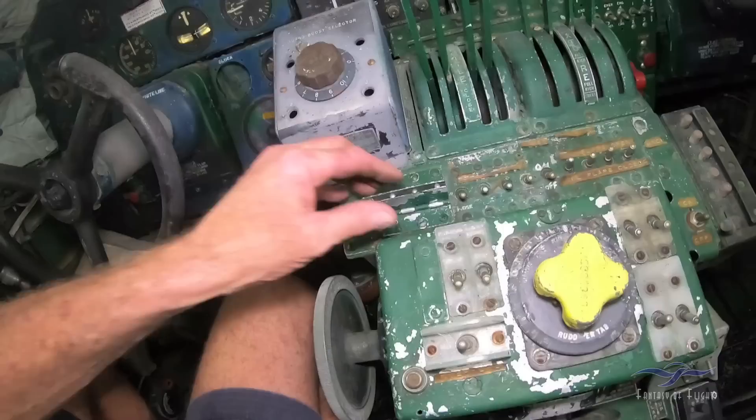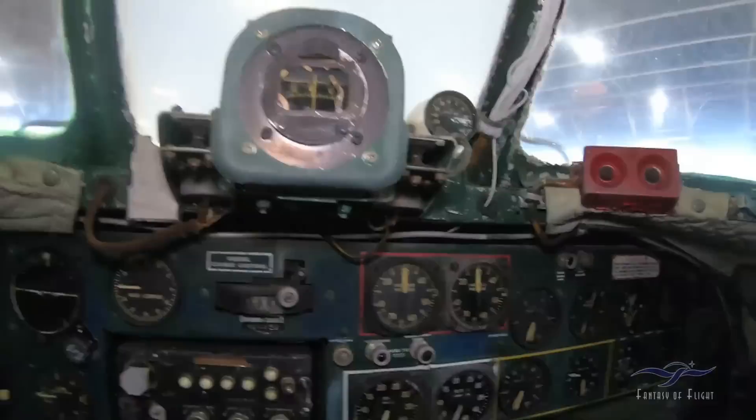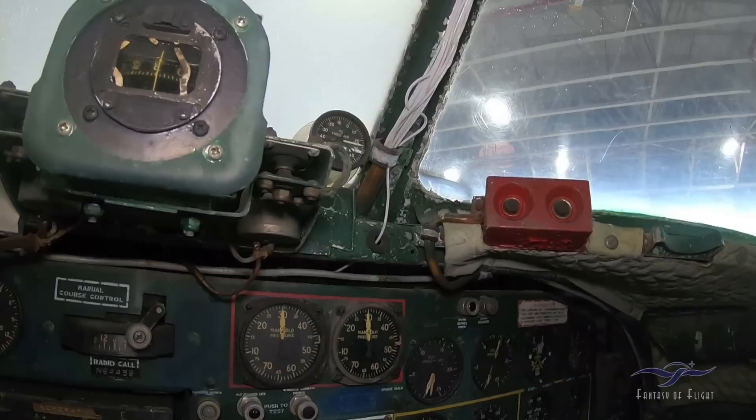The copilot would probably tweak them there and listen to it and look at the RPM gauges — one and two are over here, three and four are there. Manifold pressure: one and two, three and four — three and four being on the right side, one and two on the port side.